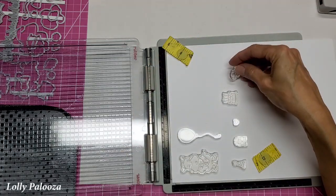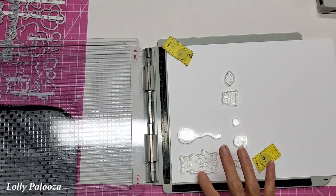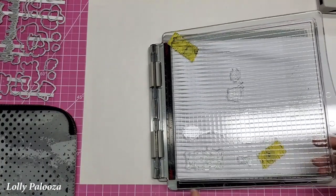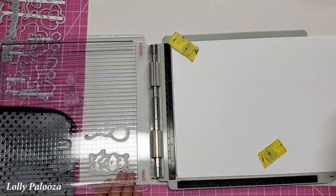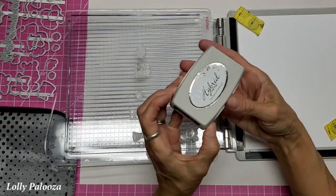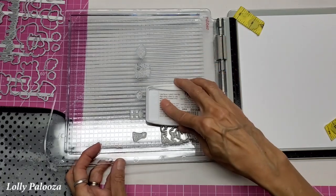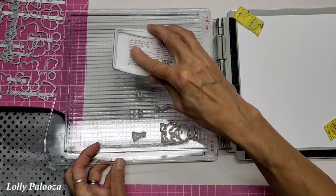And when I'm done stamping, I'm going to do an extra of the hippo and of the balloon here. I'm going to use the black shadow hybrid ink pad, because I know that it's waterproof and I can use it for my Copic markers.